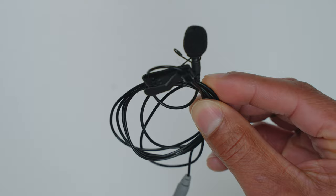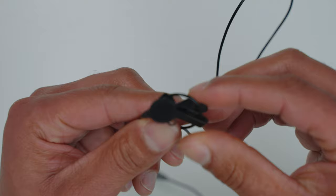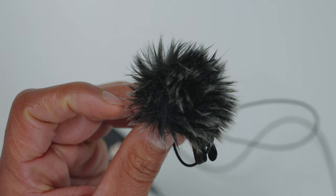Next you need a lavalier microphone. For the purpose of this video I'm using a Rode lavalier mic, but I'm not necessarily saying that this is the one for you. Lav mics can cost anywhere from $20 to hundreds of dollars, so I'll explain in a minute why and how you should pick the right one for you. Another thing you'll need is a little dead cat for your lav mic, which is very cheap and easy to find on Amazon.